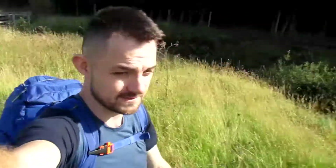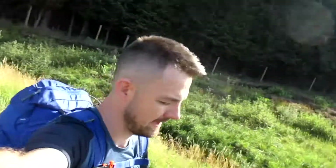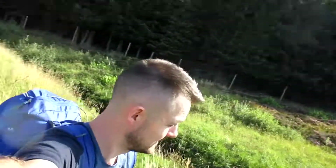Pit stop. Scott's laces have come loose already — Scott's laces are loose and dangerous. I'm not going to try Pokémon here because there's absolutely no signal. Signal black spot. We'll see how we are further up the mountain.